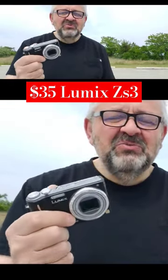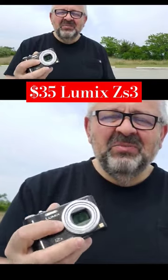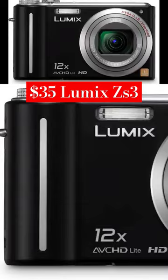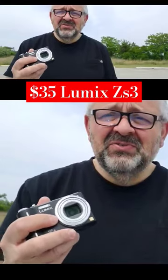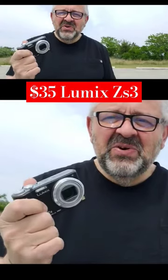These videos are from the Lumix ZS3 digital camera. It has a Leica Elmarit lens. The equivalent lens on this camera is 25 to 300 millimeters. As you can see in these shots, look at the compression by the telephoto lens.